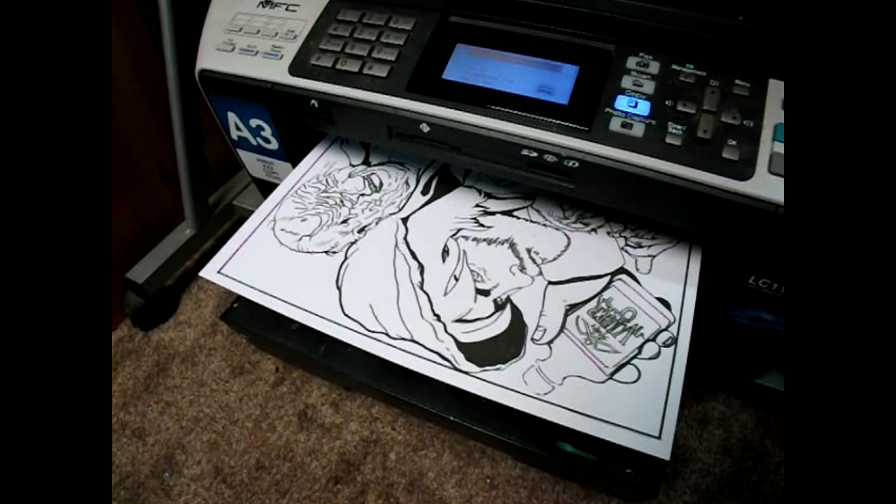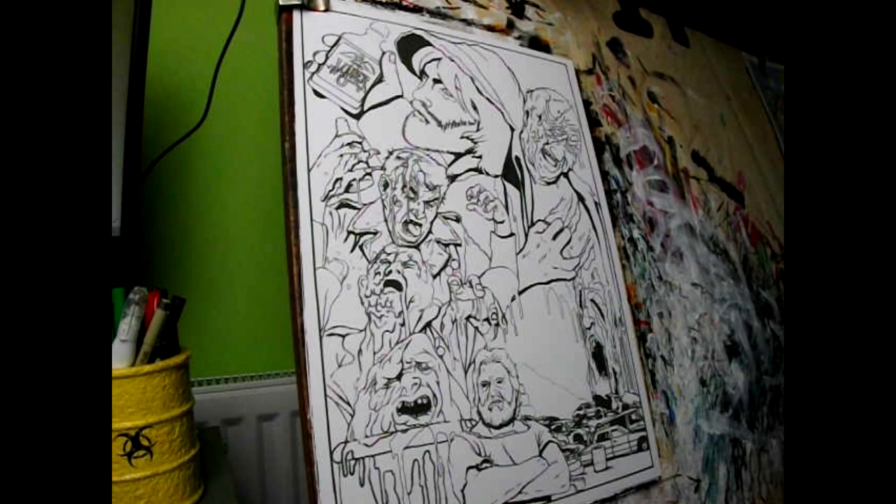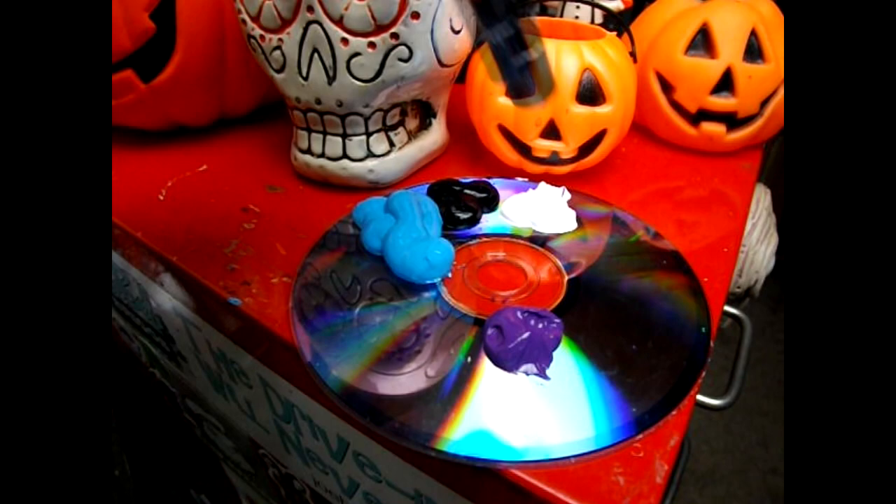As ever, I've prepared the drawing beforehand and photocopied it onto thin card for painting. Today I'll bend my own rules slightly and add an extra colour to my palette, so this time I'll be using four colours: Mars Black, Titanium White, Blue Lake, and Velvet Purple. I'll be applying the detail with pens.